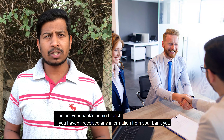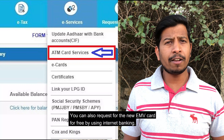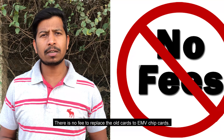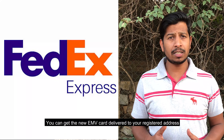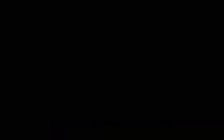EMV cards are claimed to be effective in combating counterfeit fraud with their dynamic authentication capabilities. Your bank should automatically replace your card with the new EMV card. Contact your bank's home branch if you haven't received any information from the bank yet. You can also request the new EMV card for free using internet banking — there is no fee to replace the old card. You can get the new EMV card delivered to your registered address or any other address by applying at the bank's home branch.